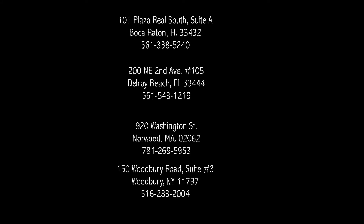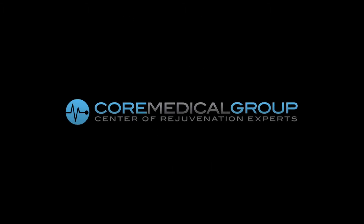On behalf of CORE Medical, I'd like to thank you for taking the time to watch this video. Please understand that these videos are not a last resort — our staff, patient coordinators, and physicians are here at all times to assist you with any of your goals, questions, or needs, especially when it comes time to inject your medication or if you have any questions on exactly how the medication works. CORE Medical has locations all across the country. For additional information, please feel free to contact any location. We thank you so much for your time today.